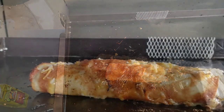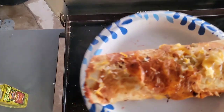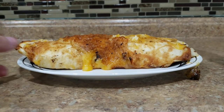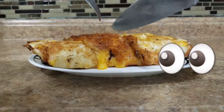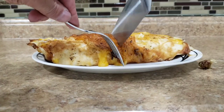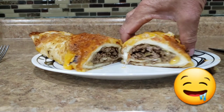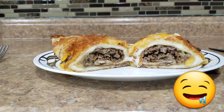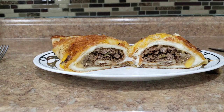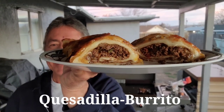All right, let's plate it up, get this off of here, cut it up, do a taste test. We'll cut this right down the middle — check out the inside! Look at that. Quesadilla on the outside, burrito meat on the inside. Let's give this a taste!